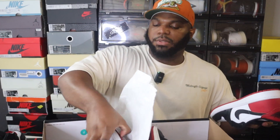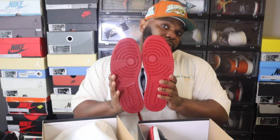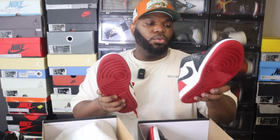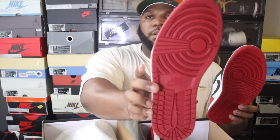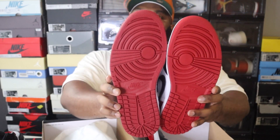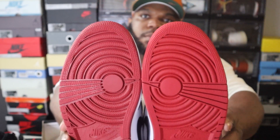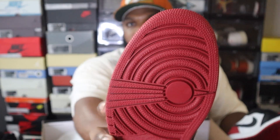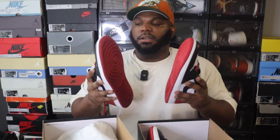Another thing that really stood out to me is the outsole color. Looking at the bottom, the retail pair has a more vibrant red outsole as opposed to the rep pair, which has a kind of dead, dull red. It's not as vibrant — almost like a maroon, but not quite. So that's another red flag on these Black Toe One Lows.